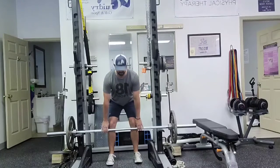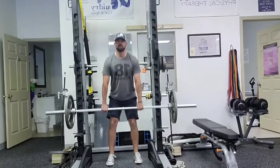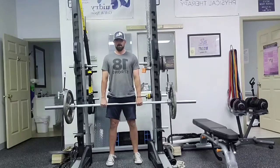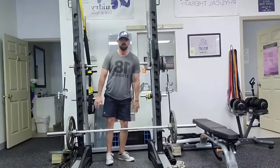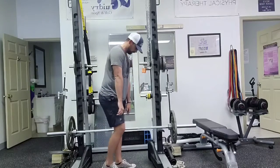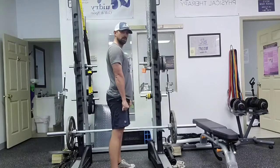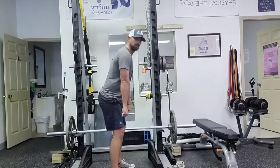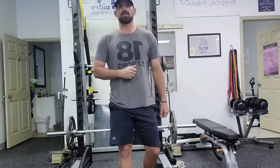We're going to be sitting the butt back, lats nice and tight, and we're going to stand up — then reverse that back. So that movement's going to look like this: back nice and straight, drive through those glutes, and set it back down. Basically the same deadlift form, just in a limited or modified range of motion.